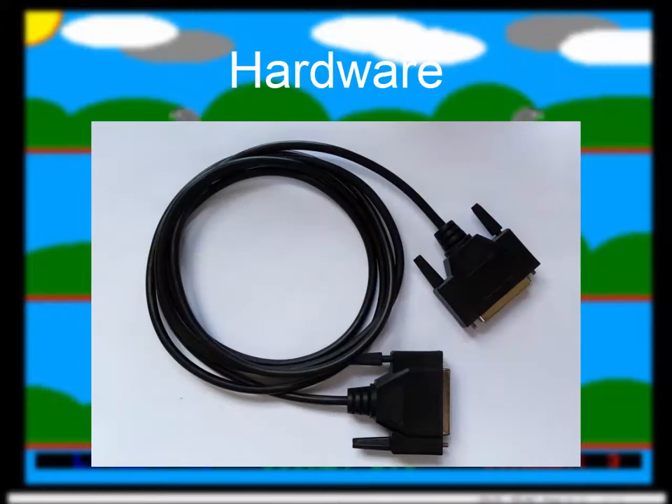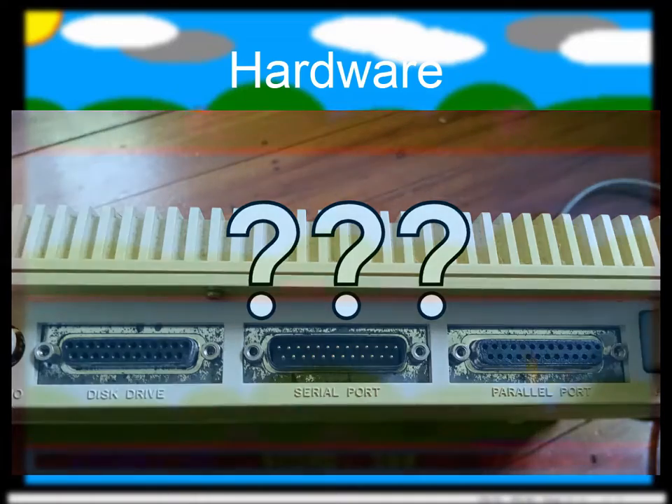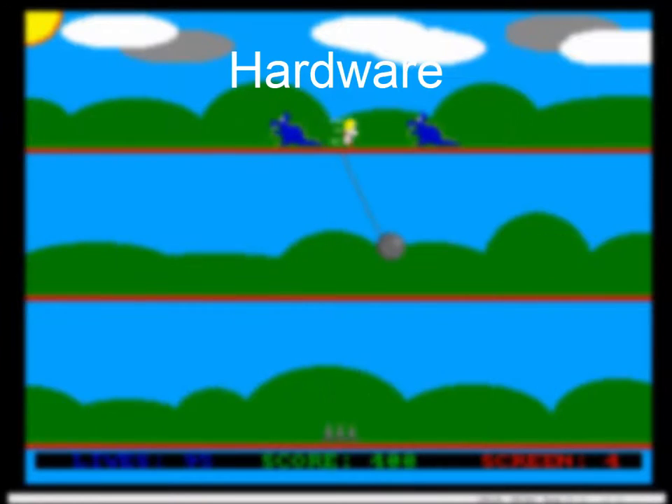Then I used a 25-pin null modem serial cable to plug into the serial port on the back of the Amiga, and connected that to a 25-pin to 9-pin adapter to plug into the serial port on the back of my PC. Now if you don't have a computer with a serial port — which is likely these days — there are serial to USB connectors. I got one myself but ended up not needing it. Apparently you can also get serial to Bluetooth adapters, and supposedly either of those options can work as well.